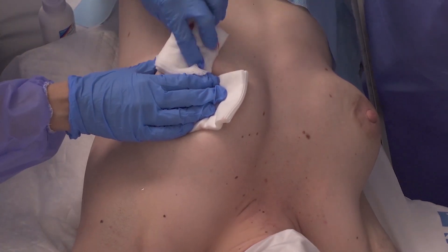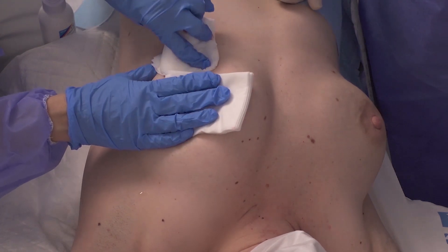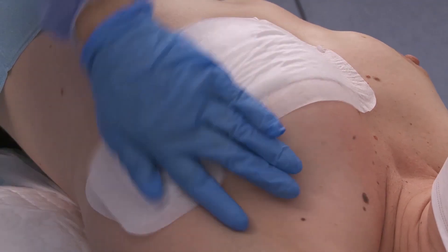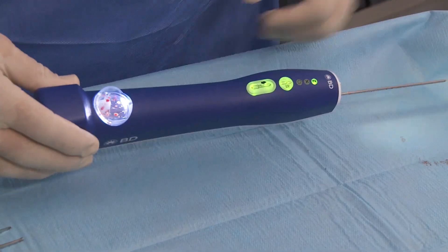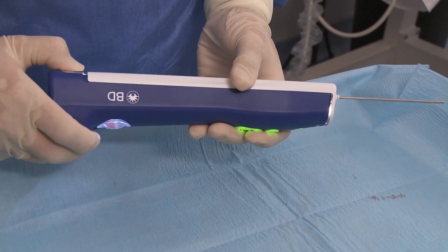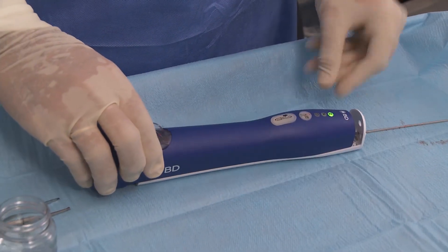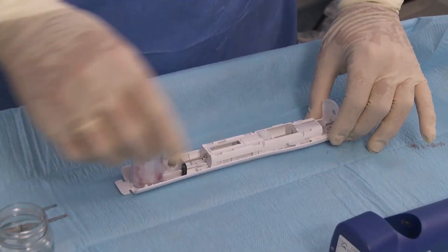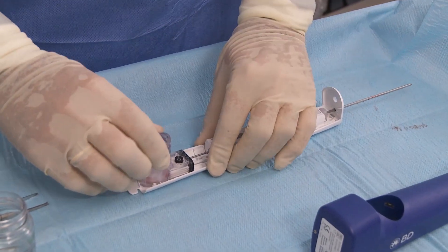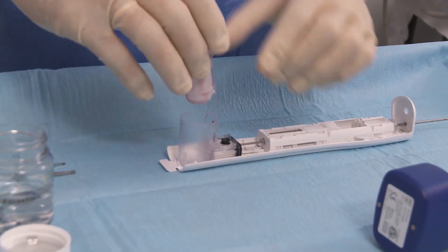Proceed with patient care: manual compression, drainage, and tight bandage. Turn the sample container anti-clockwise to remove it from the driver.